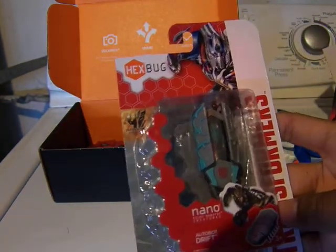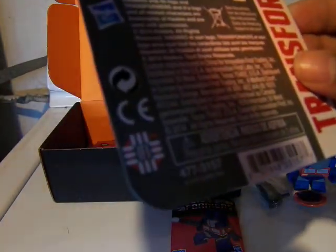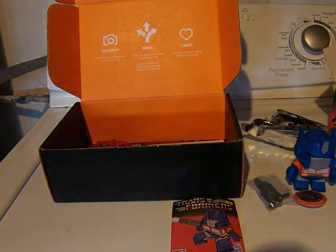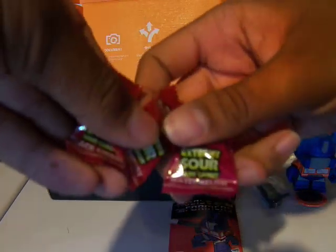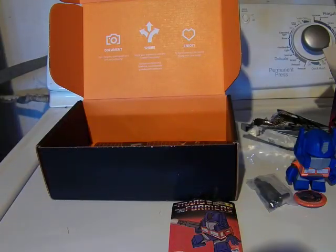Here's the nano bug from Transformers 4, Autobot Drift, which is pretty neat. If you activate it you can see the face inside Drift. I'm not going to open this because I don't actually have a Hexbug set to go along with it. And here are Warheads — Black Cherry, two of them, and Watermelon. Which is awesome.